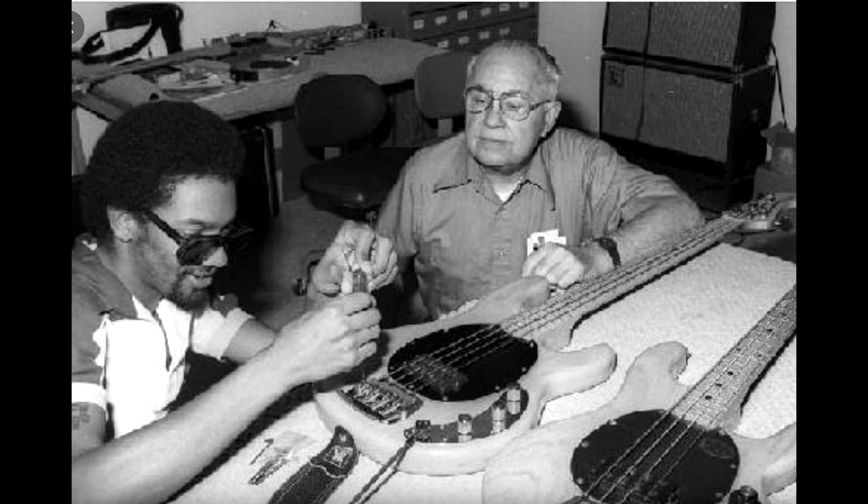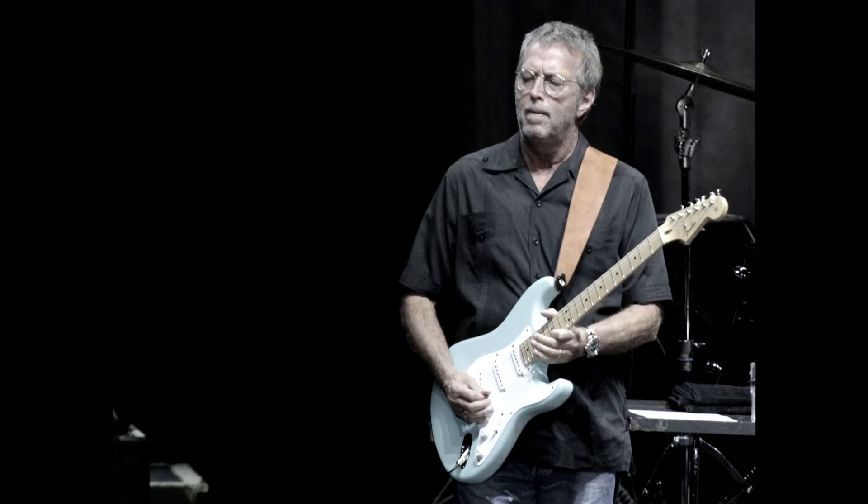The archetypal Stratocaster is a solid body electric guitar with a contoured asymmetric double cutaway body with an extended upper horn. The body is usually made from alder or ash and the neck of maple. It has a distinctive headstock with six tuning pegs mounted in line along the single side. Most Stratocasters have three single coil pickups, a pickup selector switch, one volume control and two tone controls.